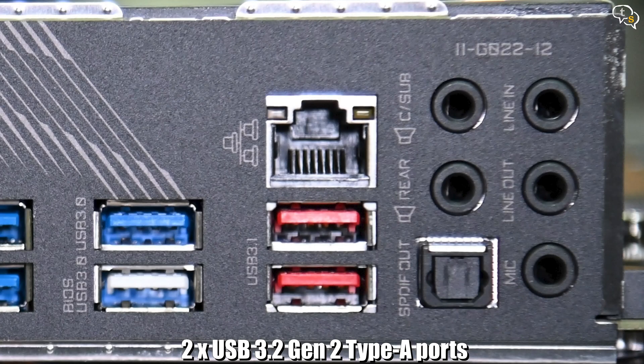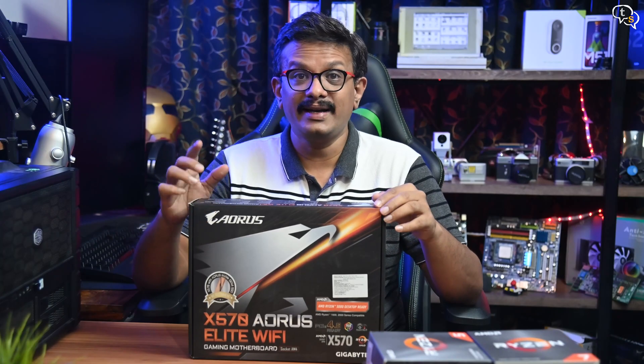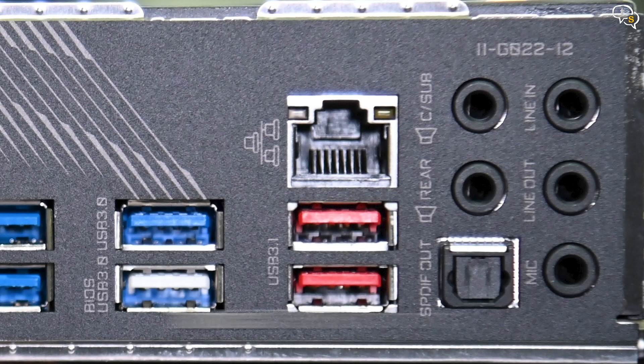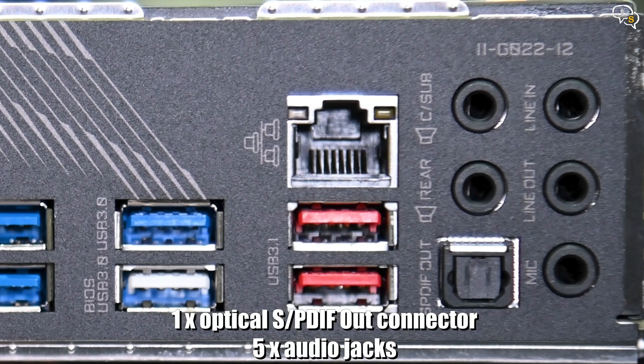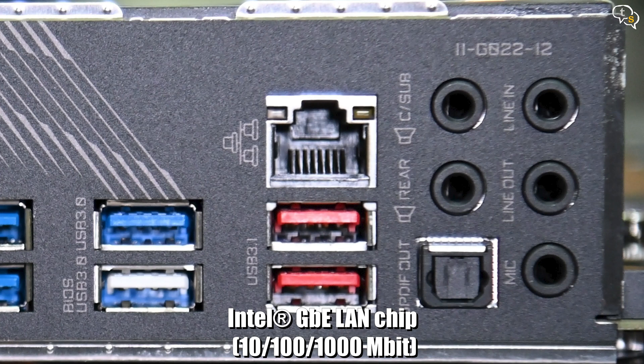We have 2 USB 3.2 second-gen ports with support up to 10Gbps. Sadly, no Type-C port is available on the motherboard. We have an HDMI port, which is useless on AMD motherboards until you install an APU. LAN is only Gigabit — would have liked 2.5 Gigabit LAN ports, which is a bit disappointing.